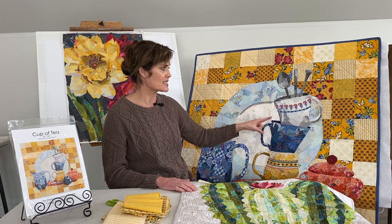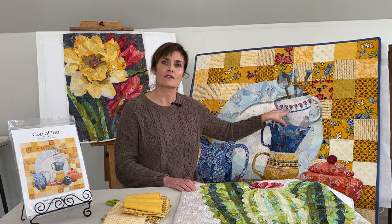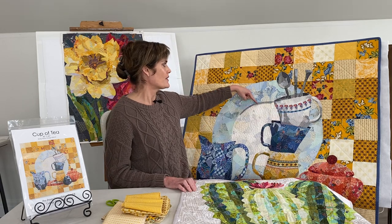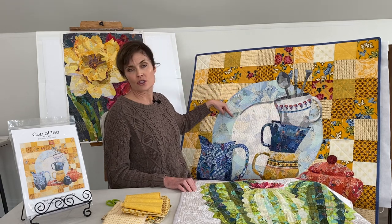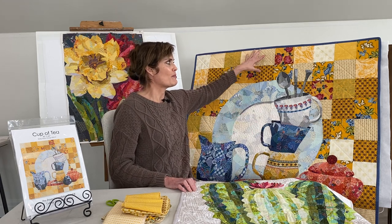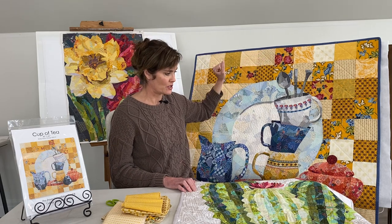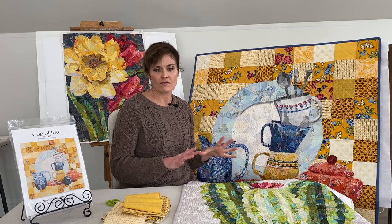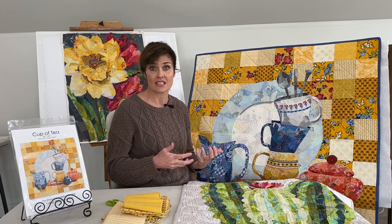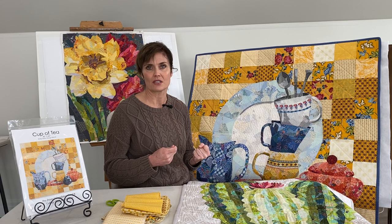This was custom quilting — each little element of the design is quilted differently. There's a random stipple here, a radiating straight stitch here, pebble stitching in here, and then the background has a very simple diamond pattern. Just have fun with the quilting. I love to emphasize the design as I'm quilting, and generally I don't do an all-over stitch.